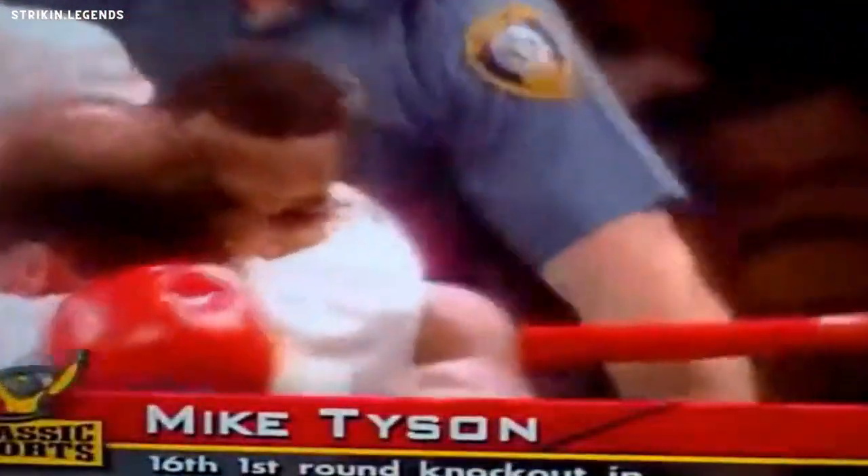Mike Tyson — a pathetic first-round knockout for Mike Tyson. Unbelievable. It came in the first round.